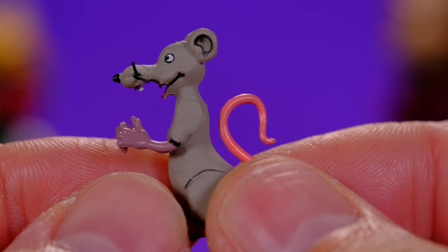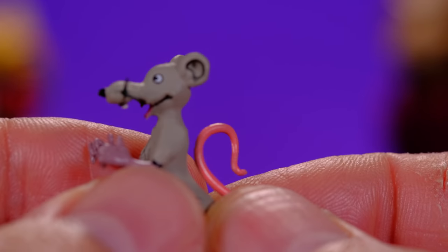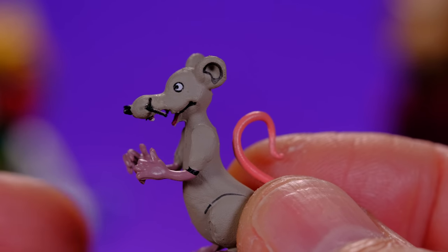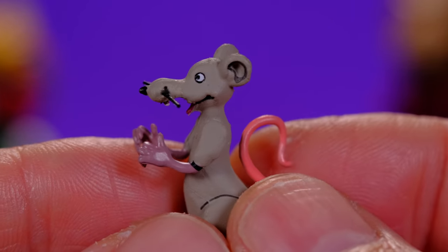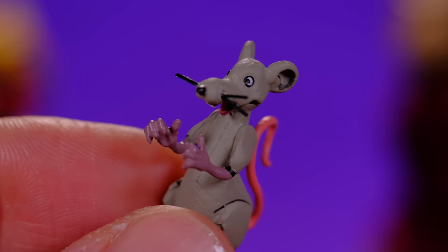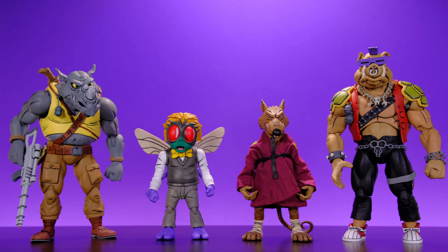There's a ridiculous amount of fun accessories in here, and it might be worth getting this set for the accessories alone — even if for some reason you don't like the figures, in which case I would say you were insane because the figures are awesome. Let's go ahead and jump into some size comparisons, starting off with Baxter and Splinter alongside the NECA Rocksteady and NECA Bebop.